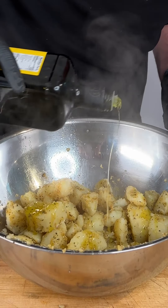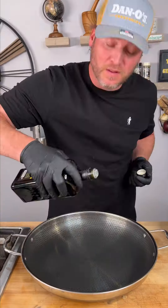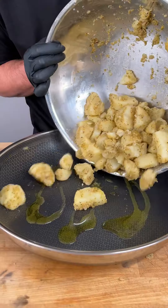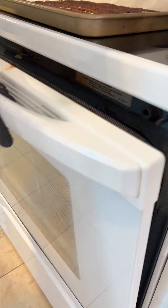We need to hit this with a little bit of olive oil too. We got a pan preheated to 400 degrees. A little bit of oil in the pan, add our potatoes in. So now we go straight back into our 400 degree oven.